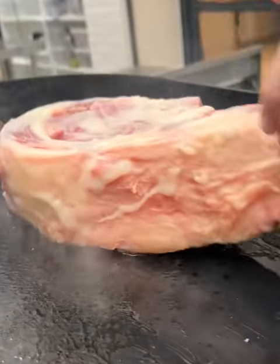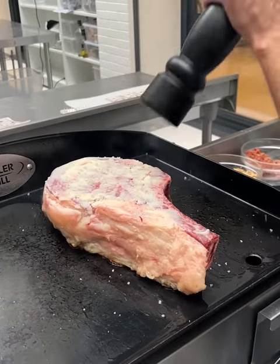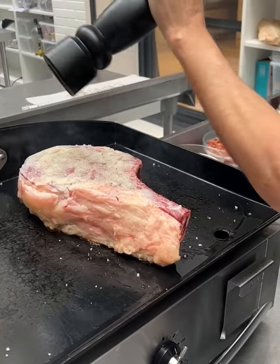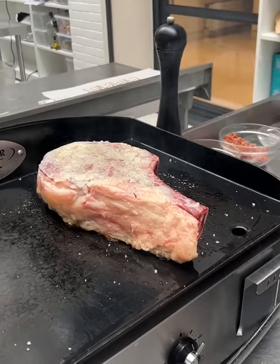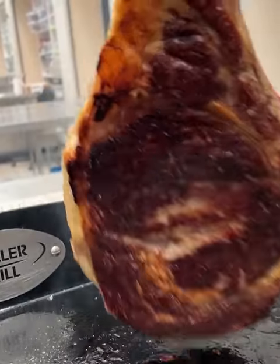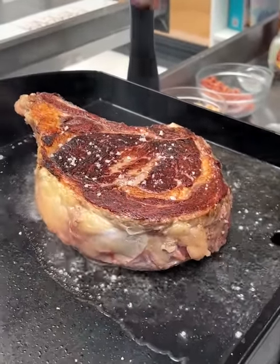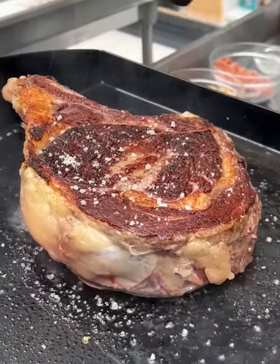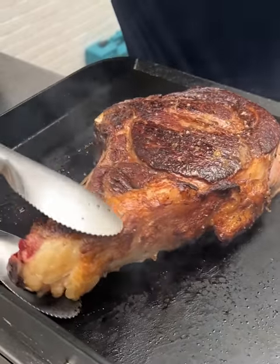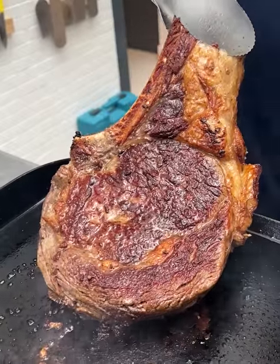Now we go back to our steak — look at that, not yet done, almost there. We have a nice little crust. Right before we flip it over, a little rock salt like this, and of course fresh ground black pepper. And we flip it — wow, that is beautiful! Get that second side in, a little salt, little pepper. We're gonna go the extra mile.